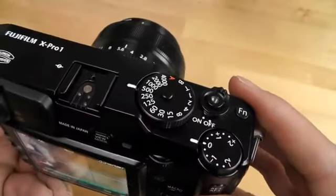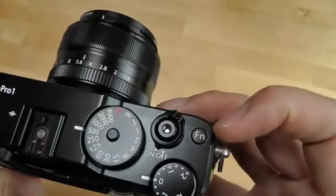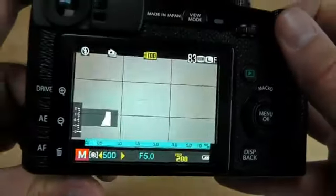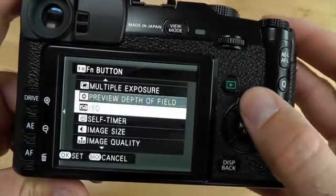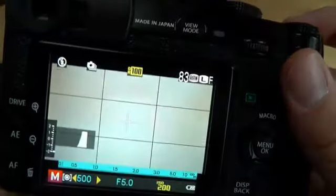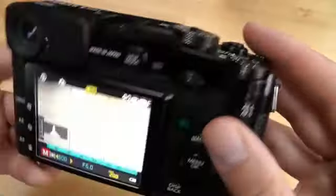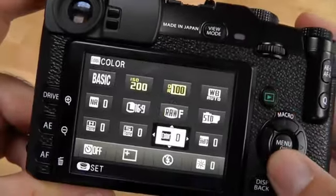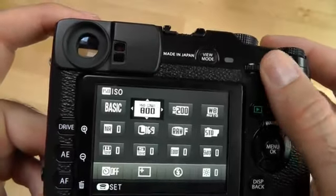Also along the top you have your hot shoe, and of course there's no built-in flash — no separate flash came in the box either. Then we have the shutter release and a function button. If you press and hold that button you can assign a bunch of different settings, which make a lot of sense especially for a one-stage setting like depth of field preview. For a setting of more than one stage you may as well use the Q button on the right, and you can use that for something like ISO — it brings up a full range of settings you can select with the arrow pad and then the scroll wheel.